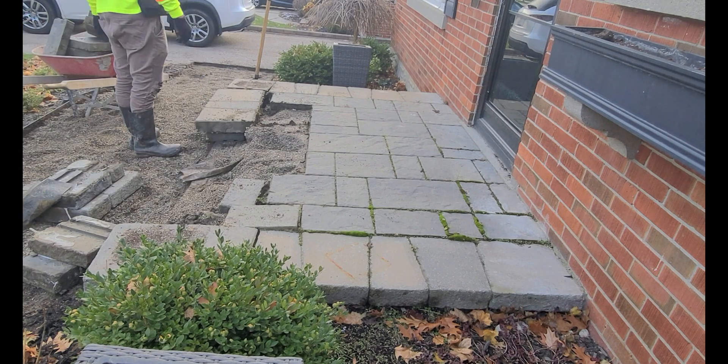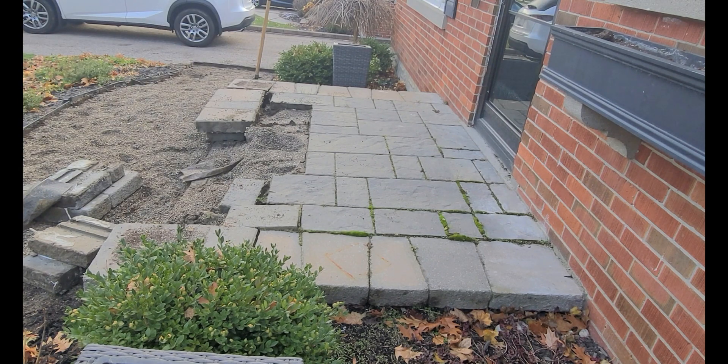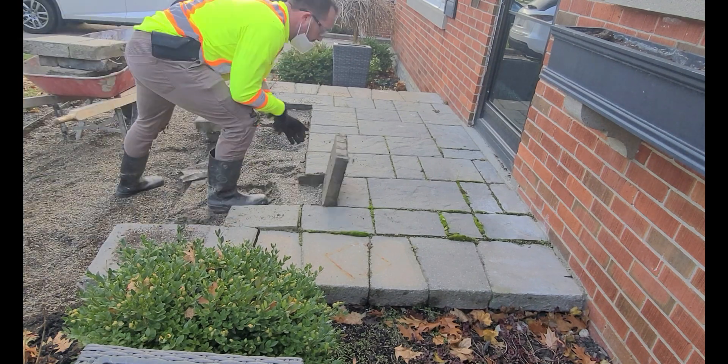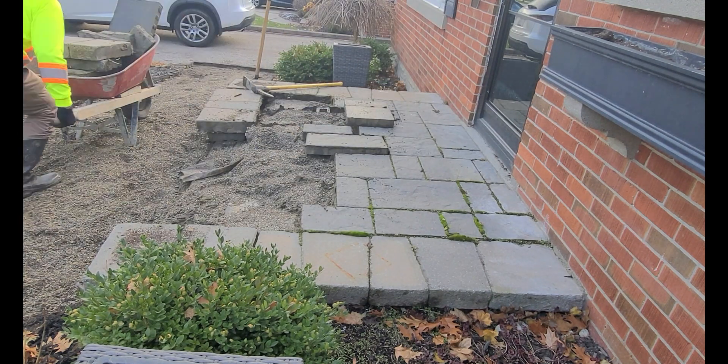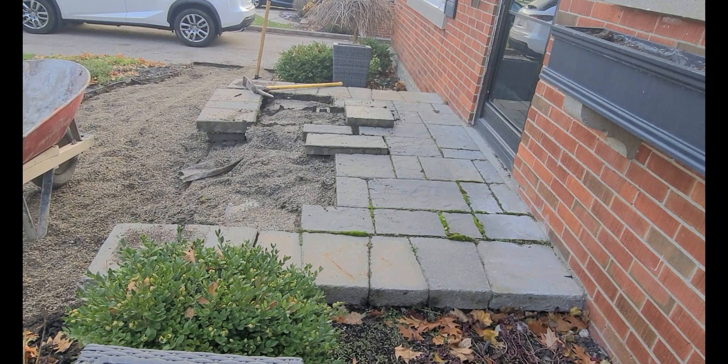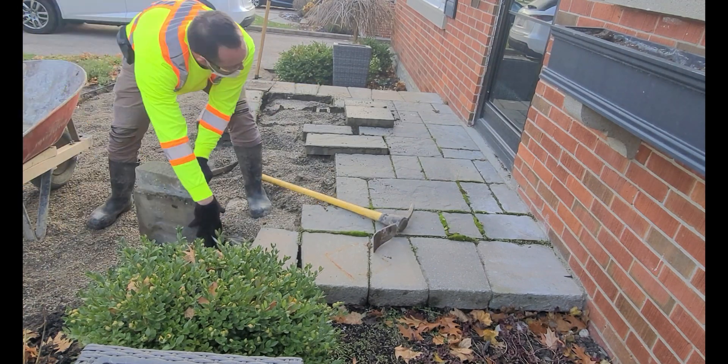All right guys, I changed it up a bit — had you watch real-life footage there with no voiceovers or anything. I just wanted to see what you thought about that and if you had any questions. So I'm just continuing here and what I'm doing is removing this interlocking concrete.